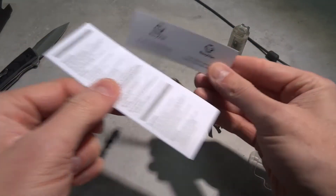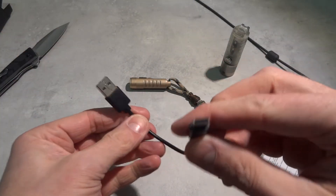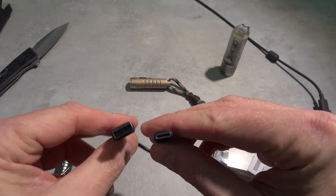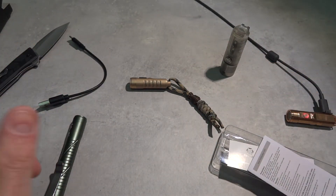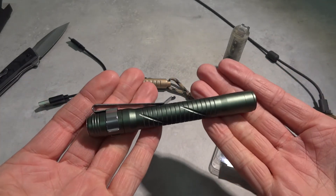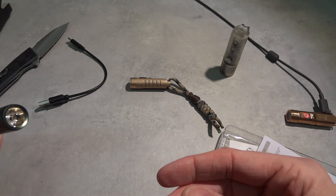You have the small instruction manual and the usual blade they include, plus a really tiny USB-C cable - you don't need a longer one so that's okay. Operation: momentary on - half press the button, release to turn off.